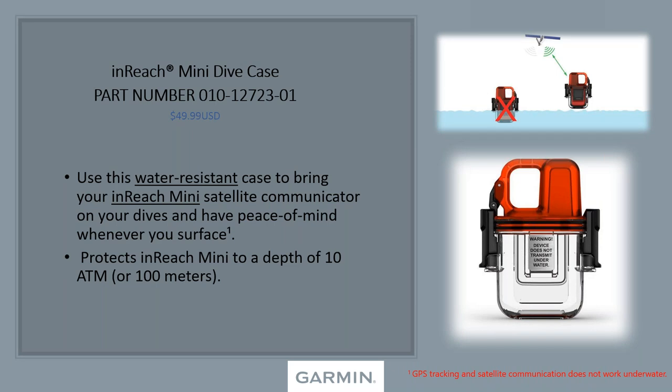If you know someone who already has the inReach Mini, we also have the inReach Mini dive case — a waterproof case you can put the inReach Mini in. If you're a diver, this is a must. You can go explore, come up, and if there are any problems you have your inReach right there. The GPS and communicator don't work underwater, but it protects the unit down to 100 meters. It lets you attach it to yourself, surface, and quickly call for help if needed.